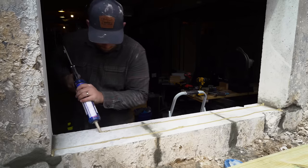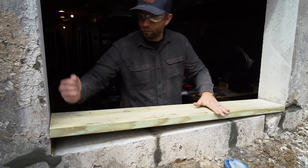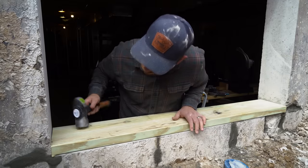Ramsets use a 22 blank to literally shoot an aluminum nail into the concrete. Depending on the hardness and thickness of the concrete, you may need to drill a pilot hole so that the nail can penetrate enough.